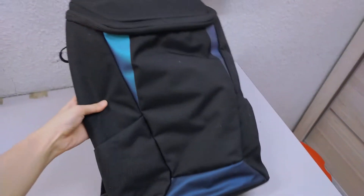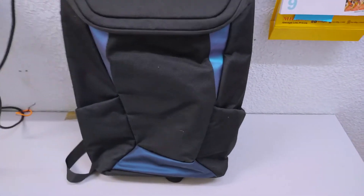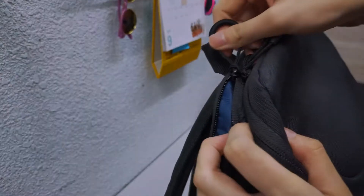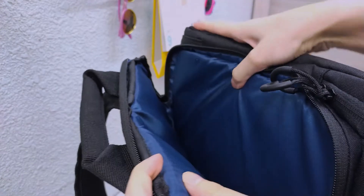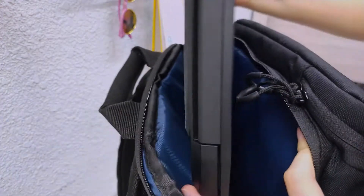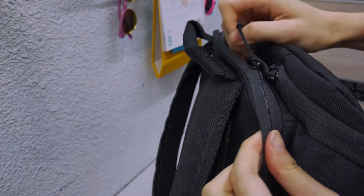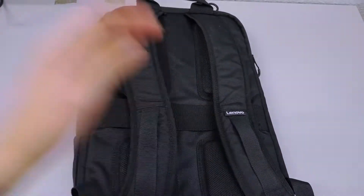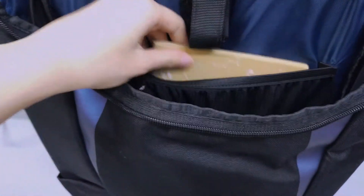I want to share another thing: the Lenovo backpack that comes with the laptop. I love it so much. The volume is sufficient for a university student. There are small pockets to keep tiny stuff, an individual compartment for your laptop with good protection, and its design makes it very comfortable to carry around. The main compartment is quite big, and there are small compartments inside for pens, earbuds, and small notebooks.